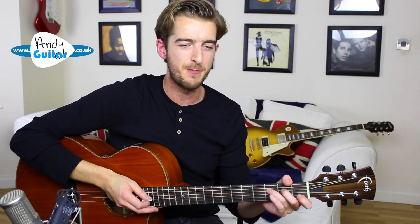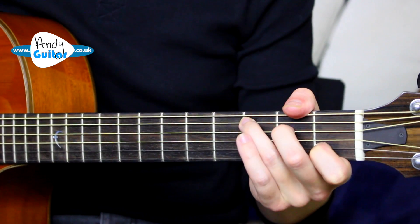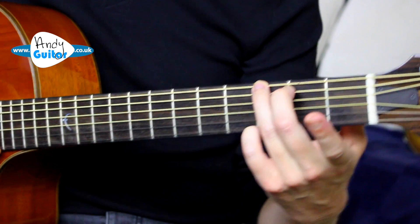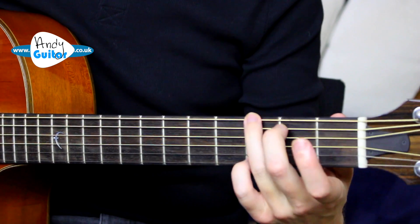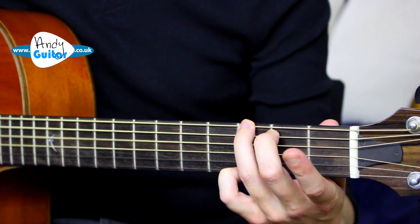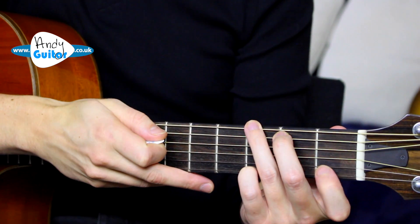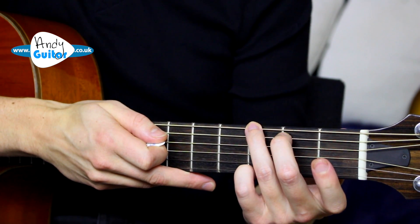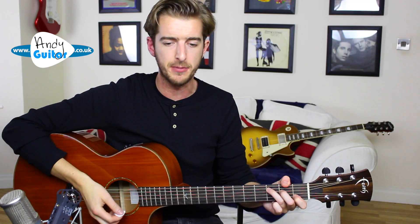There is a way to make this so much easier, and this is basically half the point of what I call the fingerstyle G chord. The C chord we're not going to play any differently, but we are going to play the G like this - all the same note locations, but with fingers two, three, and four. The reason is it's still a G chord, but fingers two and three are in the same position as they would be with a C chord. So when we go from G to C, it's not as big a hand shape change.